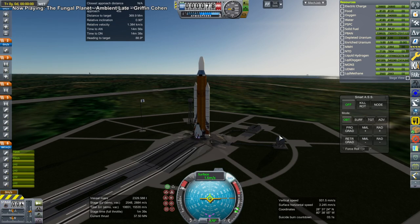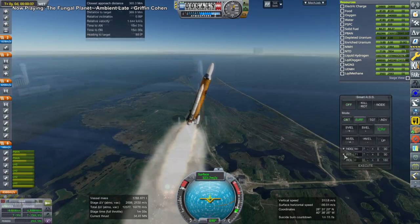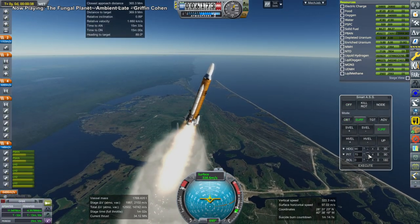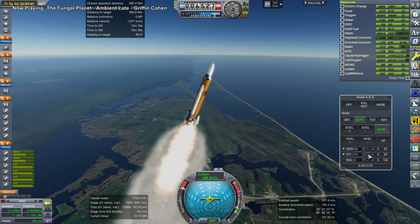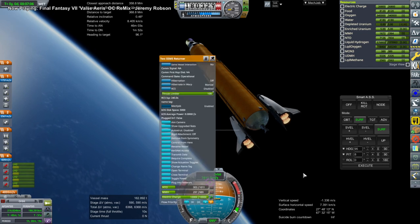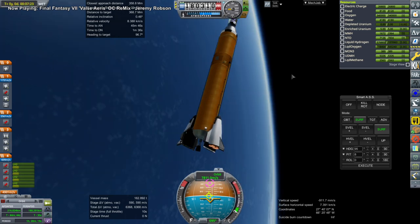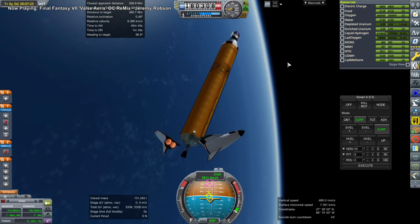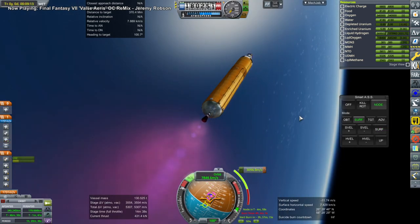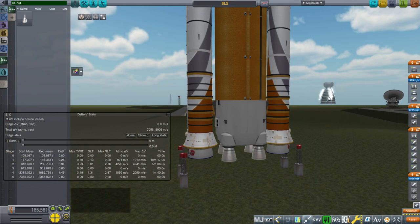Here we have SLS without an upper stage, and this was purpose-driven. I needed to figure out exactly how much mass I could launch with SLS without an upper stage — in other words, getting the whole core into orbit, particularly with a nuclear engine on the back. We want to turn the SLS core into a spaceship of its own, using the nuclear engine and leftover hydrogen from the hydrogen tank to transfer something over to the moon.